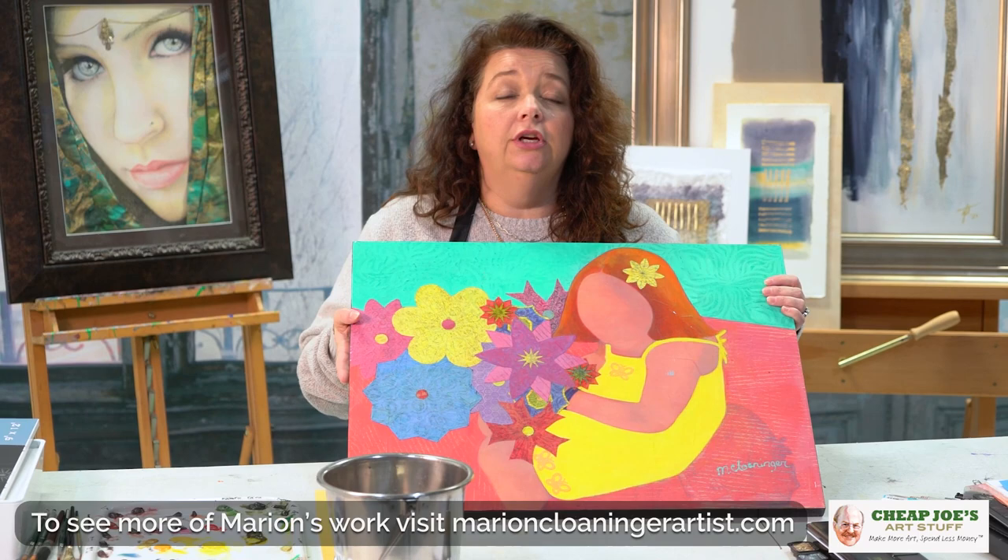When you're getting ready to finish a piece of art, I hope this was helpful to you and that you enjoyed it.